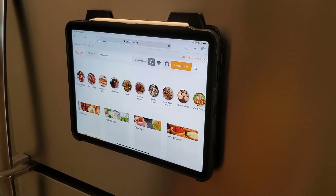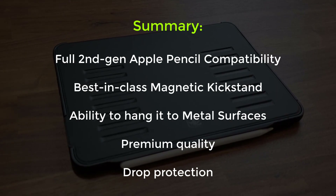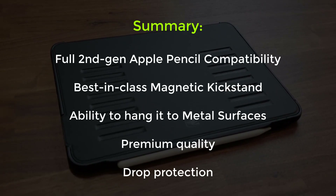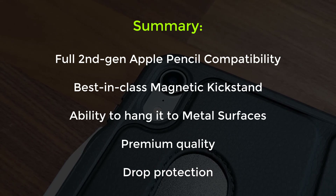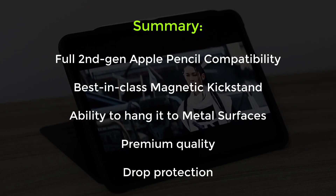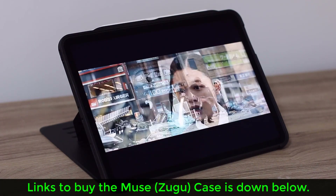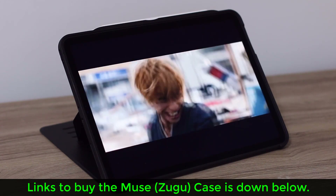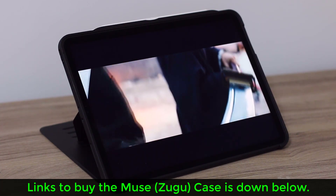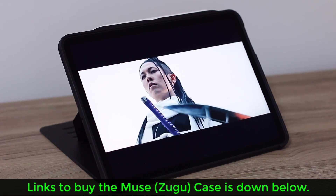To summarize: you have a high quality product that feels premium, offers drop protection, is 100% compatible with second generation Apple Pencil, comes with a slot to carry any stylus, and offers best-in-class kickstand functionality that is solid and stable thanks to the magnetic enhancements. This case has met every need I was looking for without compromise, so I'm compelled to recommend it for your own iPad. I'll drop all the links down below — this case is available for all recent iPad Pro and iPad models. If you have any questions, comments, or concerns, drop them below, and for now have a fantastic day.